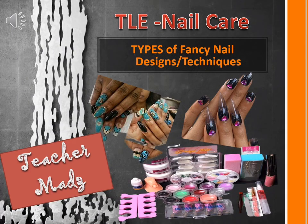Hi everyone! This is Teacher Mance. Today, we'll talk about types of fancy nail designs or techniques, a topic in PLE nail care.